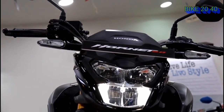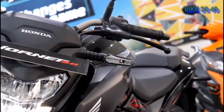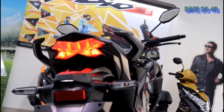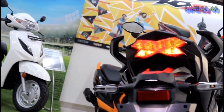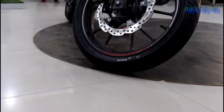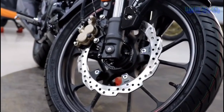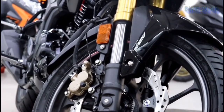Talking about the lighting, you can see the full LED setup. At night, the power is well-lit. The price is around 80,000, and this is the A204000 variant. It comes with a 6-speed gearbox.